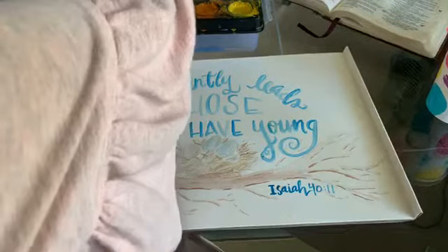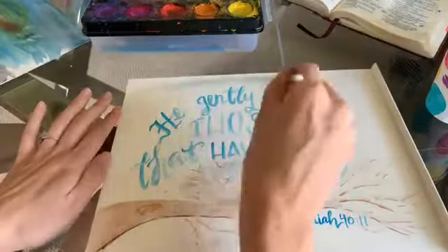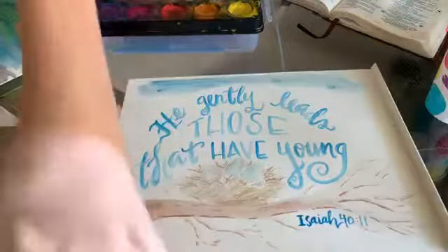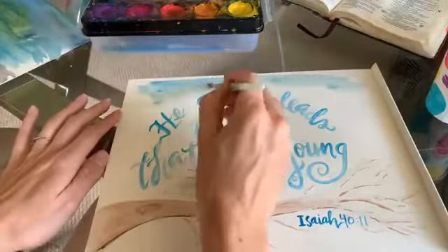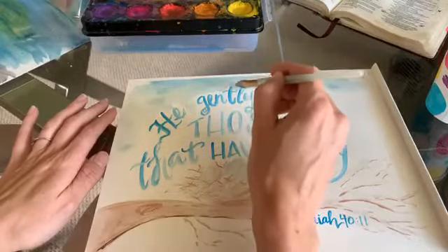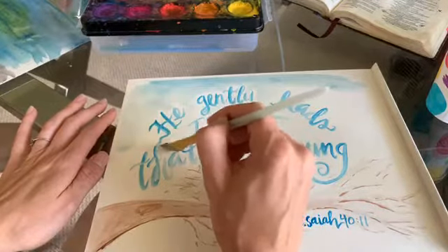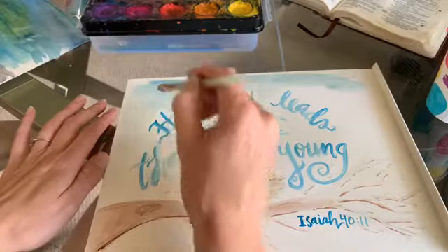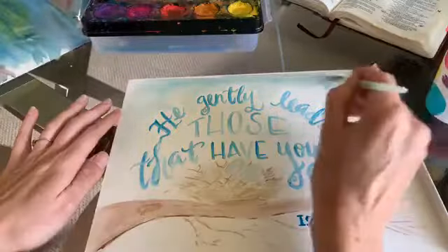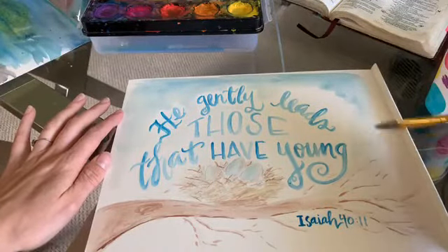What we're going to do now is come in again with the same color blue and do a nice wash of color. We start with the color up top and bring it down slowly with water, trying not to touch all our letters. I love this scripture — I clung to it especially when the triplets were little. It was posted everywhere in my house.